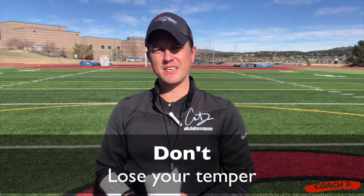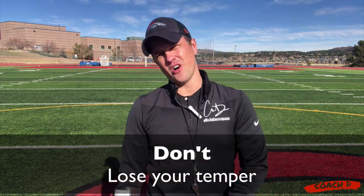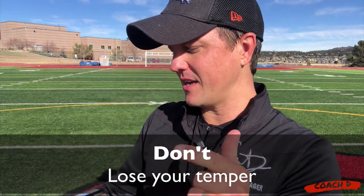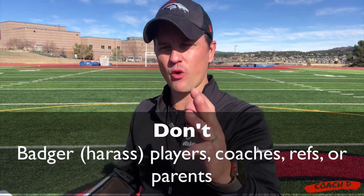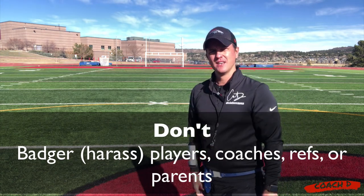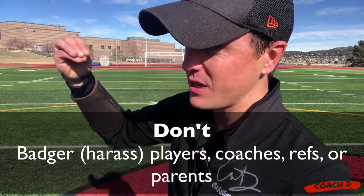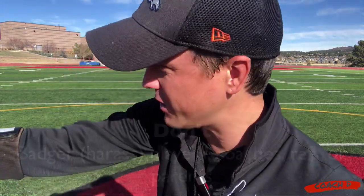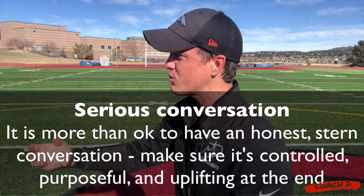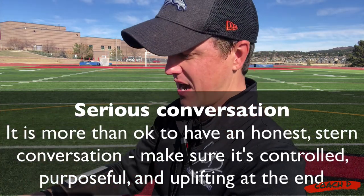Don't lose your temper. I've seen coaches thrown off the field — come on. Don't lose your temper and don't badger kids, refs, or other coaches. You're lifting them up. If you need to talk seriously to someone because they're messing around or not giving full effort, it's okay to have a straight conversation. But yelling and screaming at someone? Absolutely not. You can't do it.